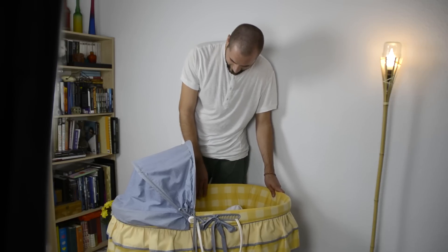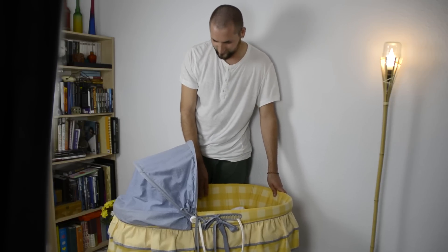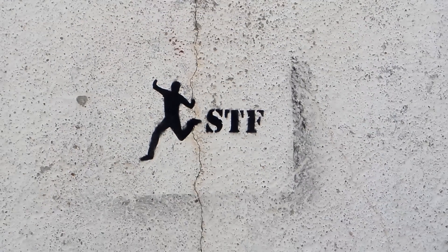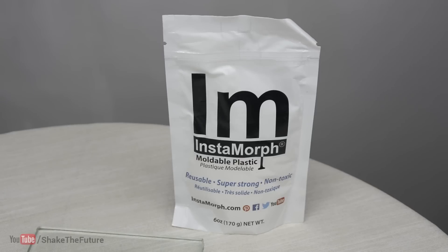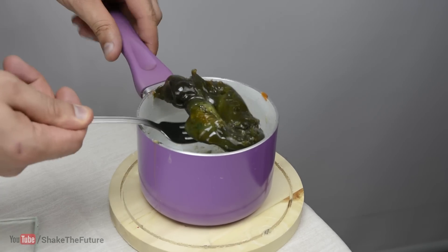Rocking your baby to sleep can be exhausting, unless... I used the InstaMorph moldable plastic to make a bouncing base for the crib.